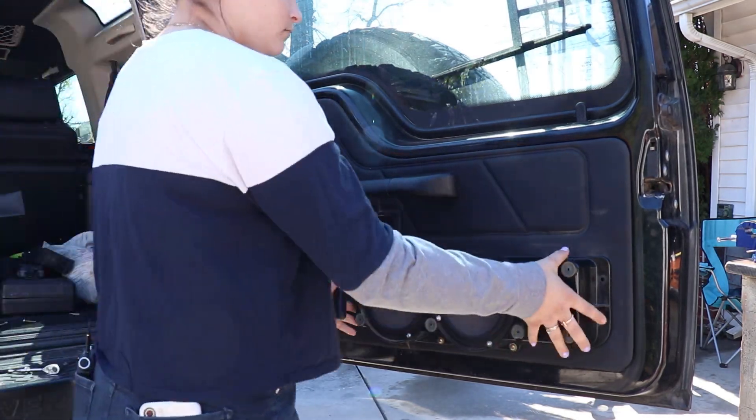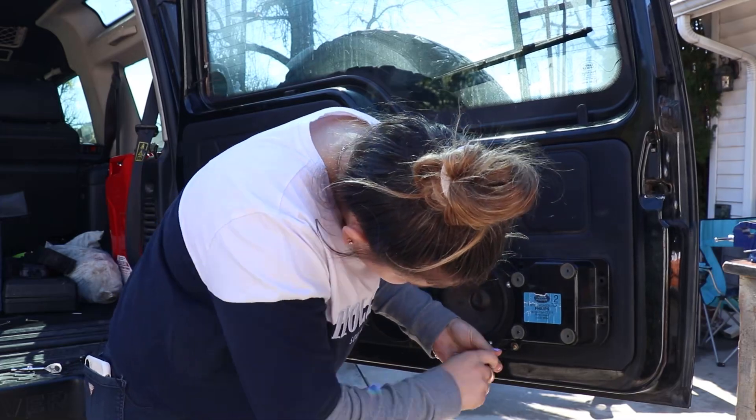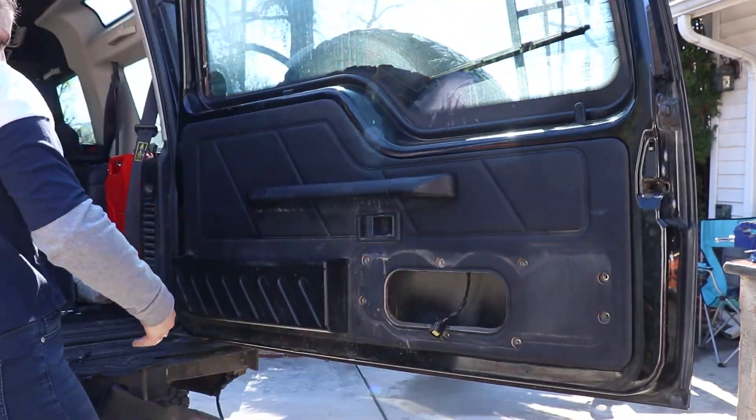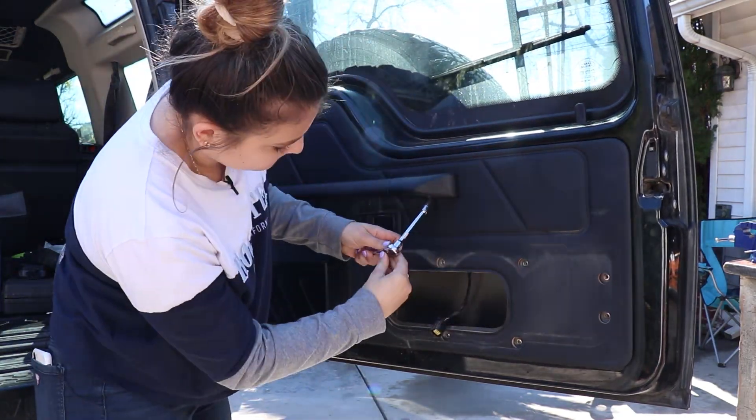Taking off the rear panel isn't too difficult. The speaker is held in by six screws. The handle bolts in from underneath and then you can just take off the entire panel and it comes off in one piece. Just be careful with it because we are going to use it as a template to cut out the metal.